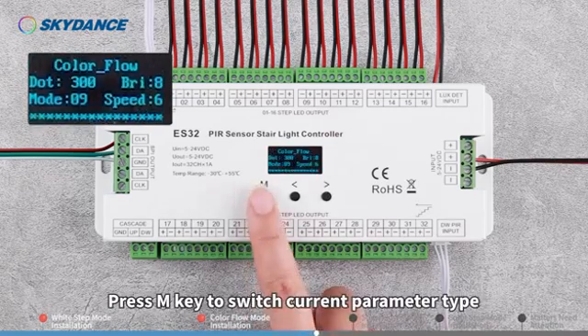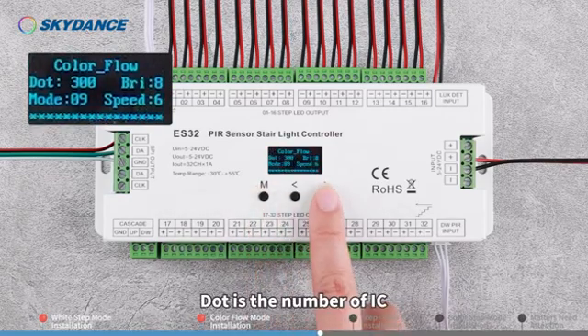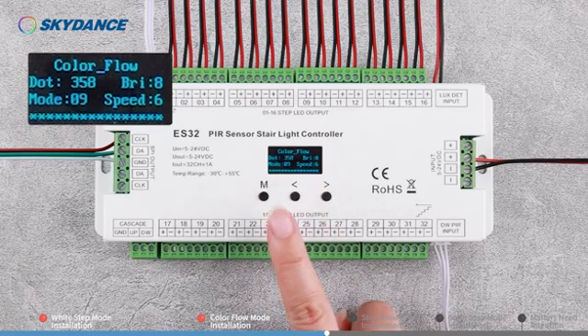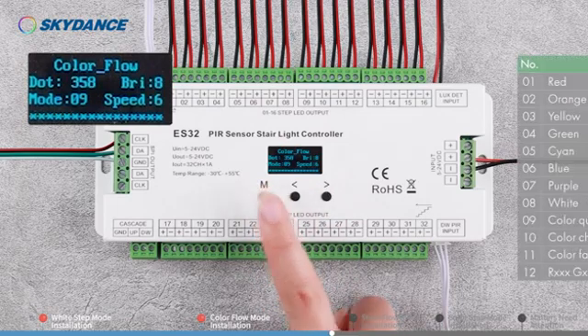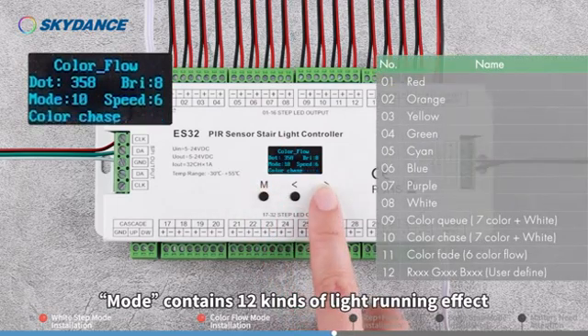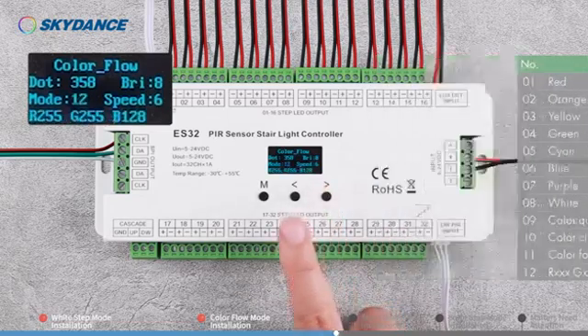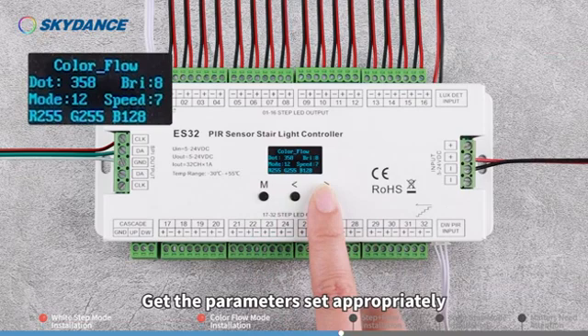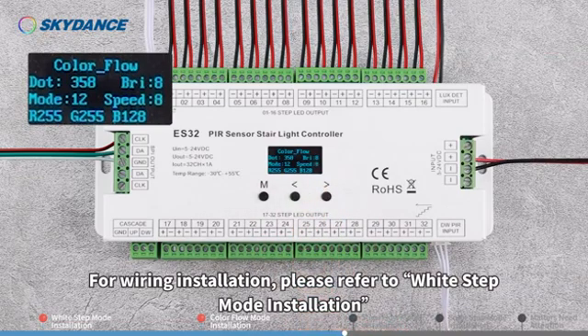Press M key to switch the current parameter type. Dot is the number of ICs, which can be set within the range 32 to 960. Mode contains 12 kinds of light running effects, 8 grades of brightness and speed. Get the parameters set appropriately. For wiring installation, please refer to White Step Mode installation.